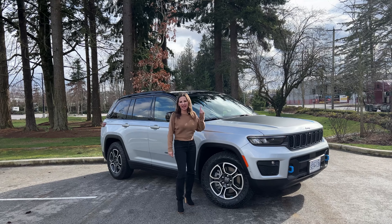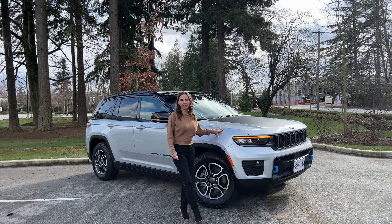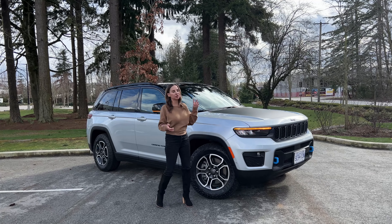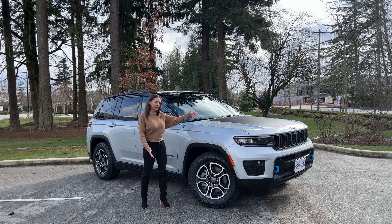I have the OG SUV this week. This is the Jeep Grand Cherokee — but this isn't just any Jeep Grand Cherokee. This is the new plug-in hybrid, the 4xe version. We first saw this 4xe on the Wrangler and now on the best-selling Grand Cherokee.